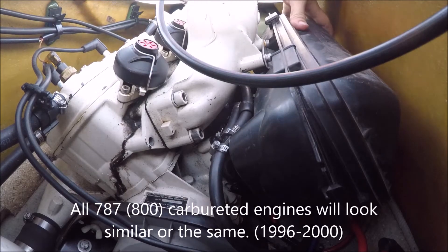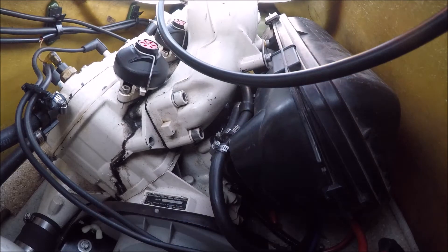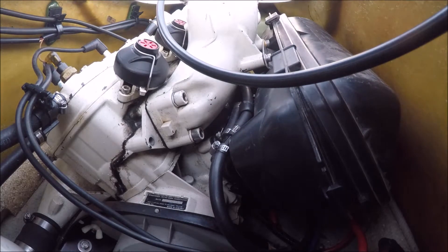Basically, this is the air box silencer. You need to remove it to get to anything on the carburetor or the starter — basically anything down there that's throttle related.